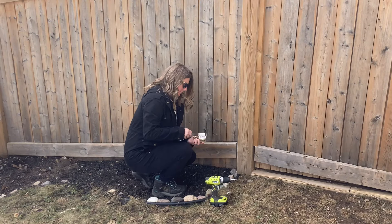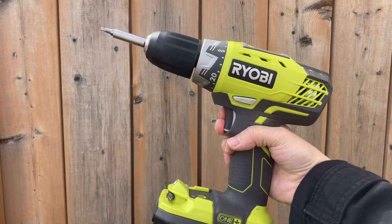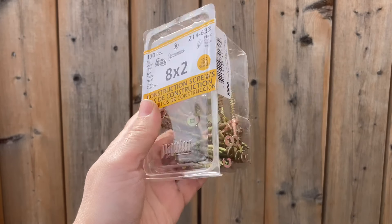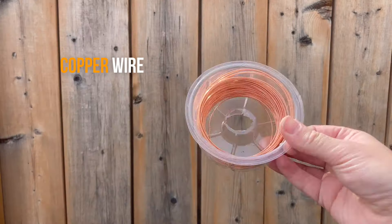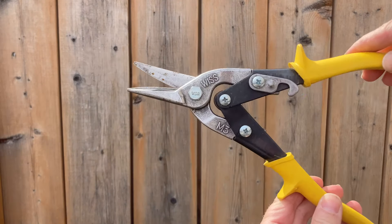All I use for this very simple project is my drill, two-inch wood screws, measuring tape, some picture-hanging wire, and some wire cutters.